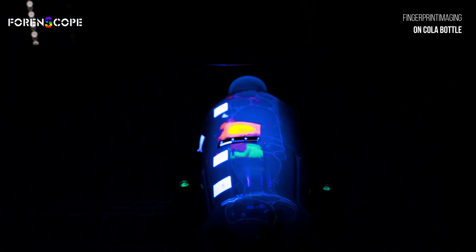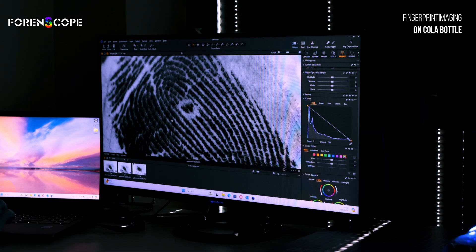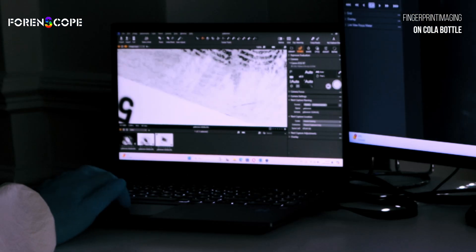The key lies in our innovative lighting and filtration system, designed to expose even the most elusive prints. Powder application brings out the details, ensuring nothing is missed.